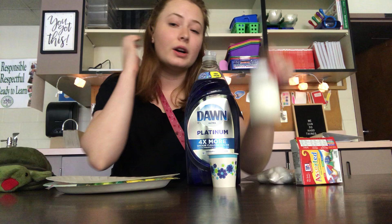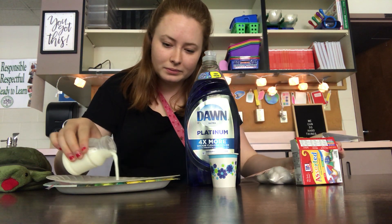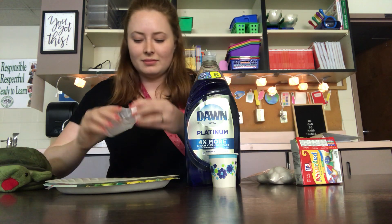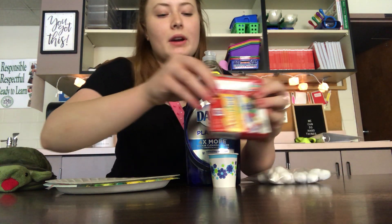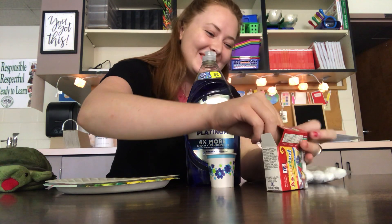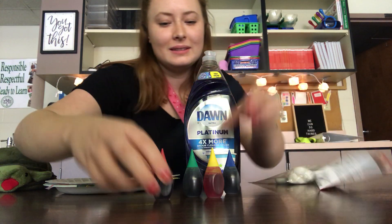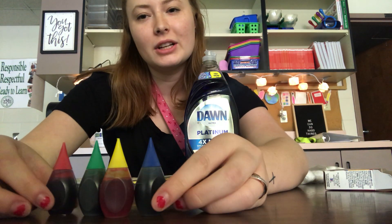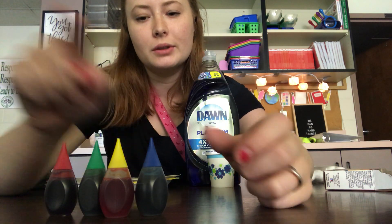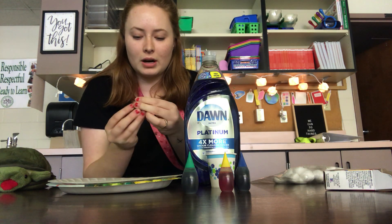I'm going to first take my milk and I'm gonna pour it in the plate. Then I'm gonna grab my colors. So I have my colors — I have red, green, yellow, and blue. I'm gonna just spread them out across the milk.